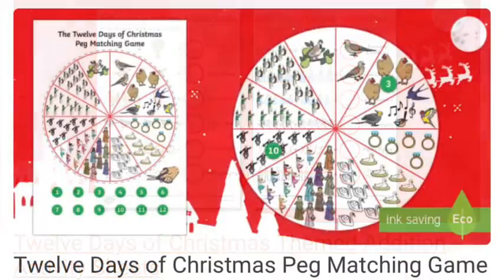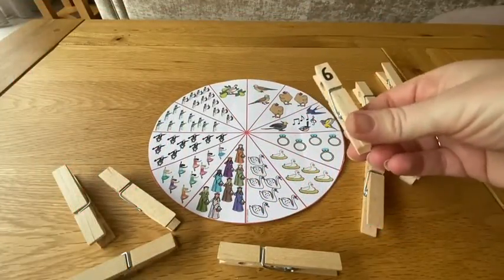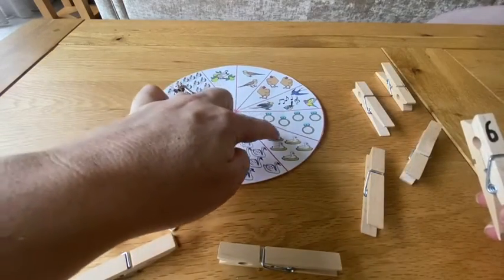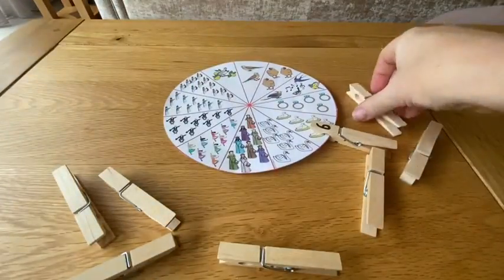Let's start with this peg matching counting activity. Children can turn over a peg, identify the numeral, and then find the correct section to peg it on, counting carefully to match numeral to quantity.